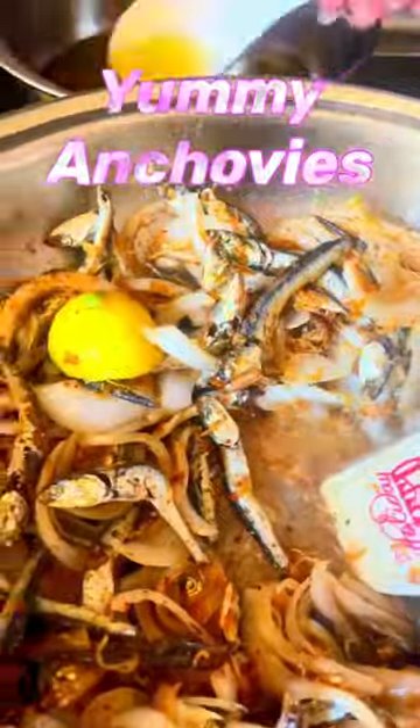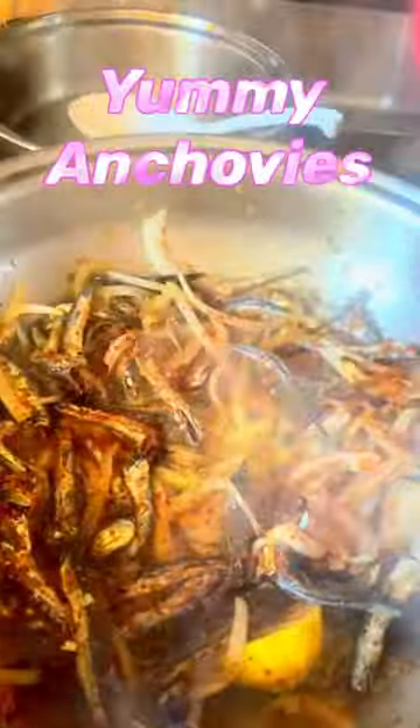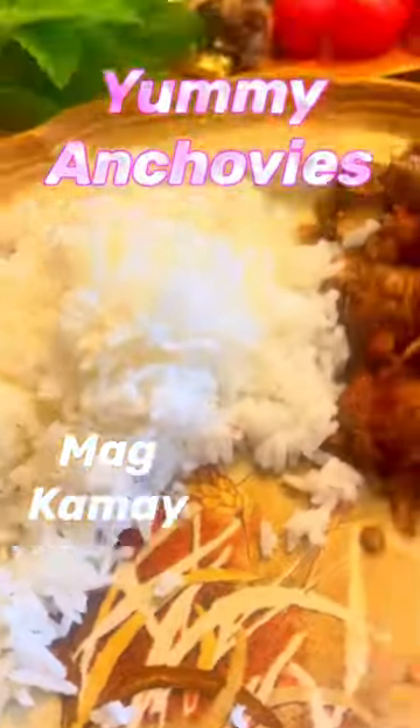Squeeze of lemon — just drop in half a lemon. Add a little bit of canola oil or olive oil, then taste it to your liking. I want it a little spicy. Here it is served with a half cup of rice — there we go!